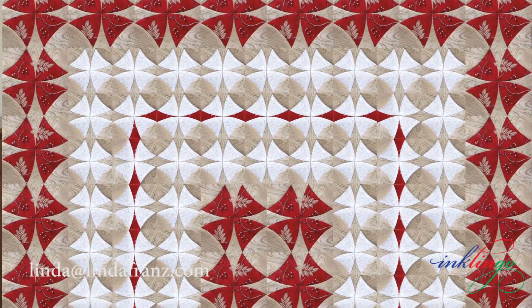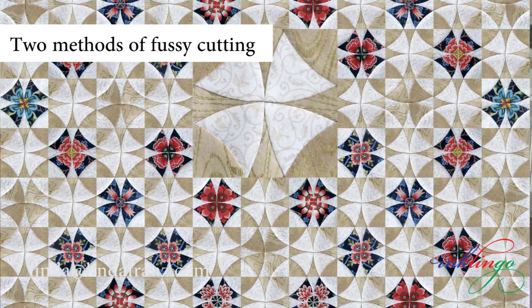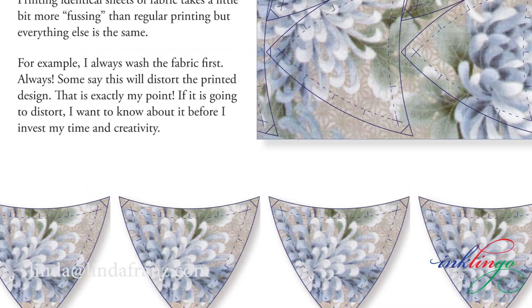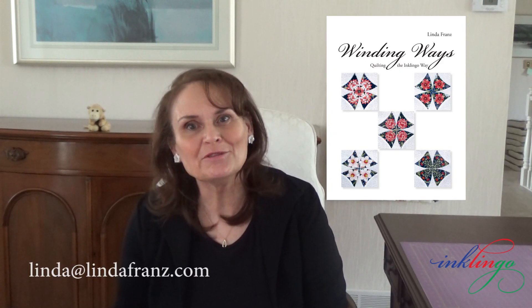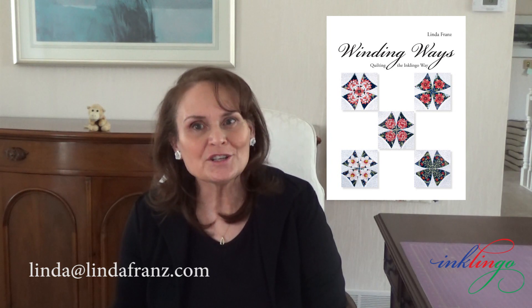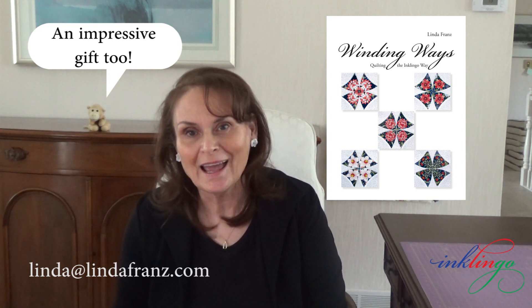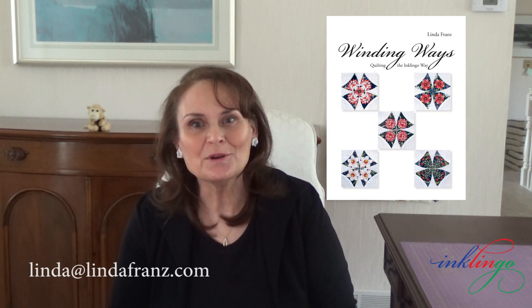Whether winding ways or any other pieced quilt. As you might guess from the front cover, the book teaches two methods of fussy cutting in great detail, either with templates or by printing identical sheets of fabric for Inklingo no-waste fussy cutting. This book only requires minimal tools for newbies, and it appeals to Inklingo quilters and to quilters who find it difficult to use a rotary cutter. I chose heavyweight art paper for the hundreds of color illustrations and photos. I think you might be surprised by the low price for such a beautiful hardcover book. I did Winding Ways my way so you can make any pieced quilts your way and be back for more.